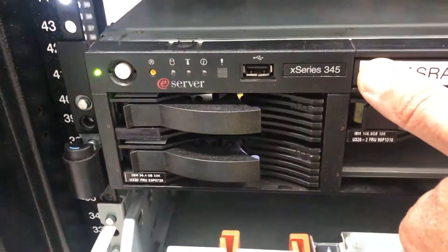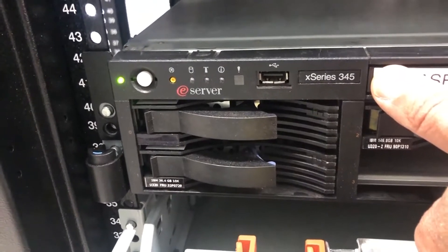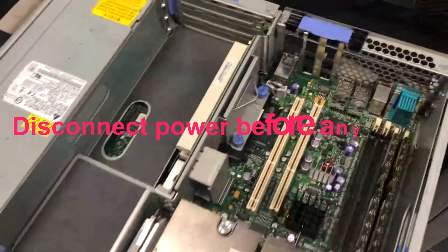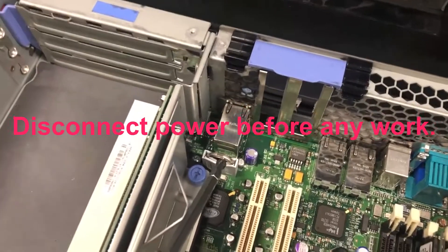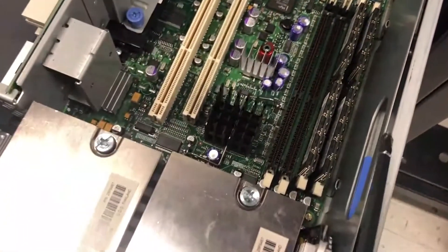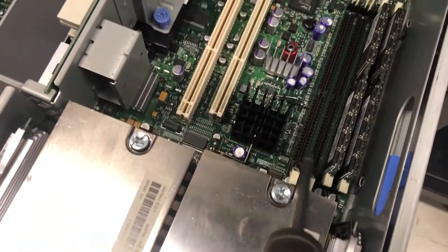Again, this is just to show you, playing it on the X-Series 345, the IBM. This way you know, we have — this is where the CMOS battery is. There's the memory. From here, this is what I'm talking about — the railing. This is called 0, 1, 2, 3, 4.